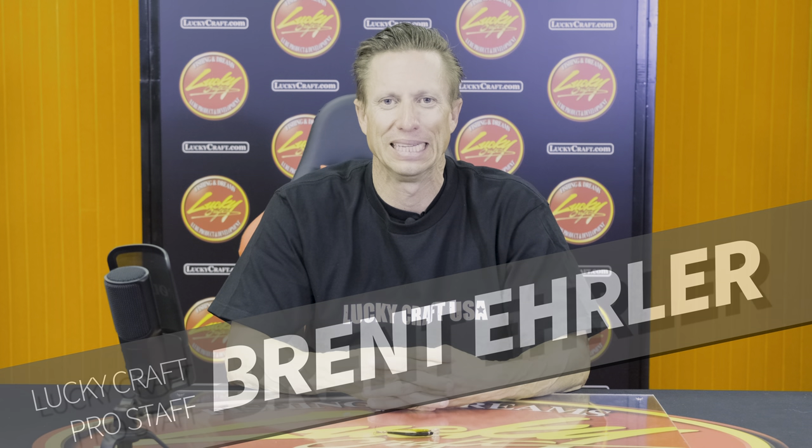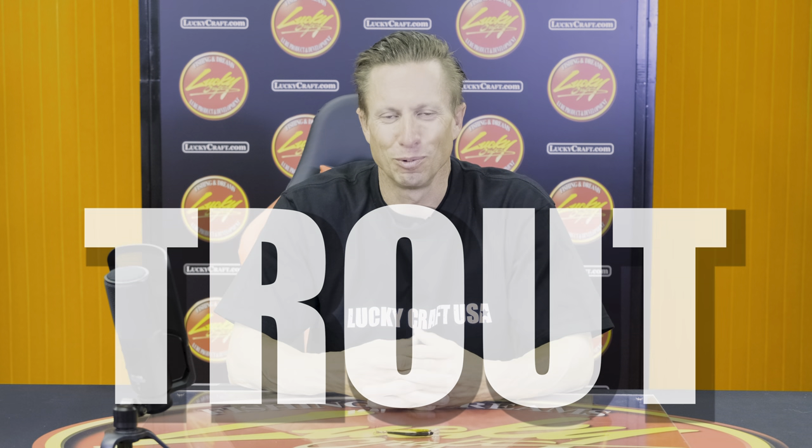Hey, I'm Brent Ehler with Lucky Craft and let's talk trout. That's one thing I do a little bit but love every time that I do. It's not something I get to do all the time, but when I do, I love throwing a jerkbait for trout.